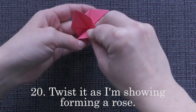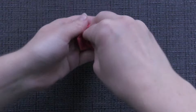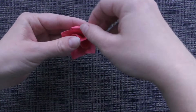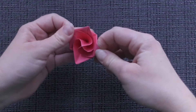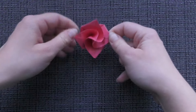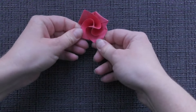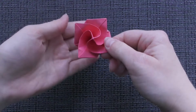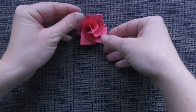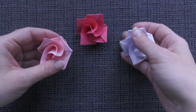Twist it as I am showing, forming a rose. The rose is completed.